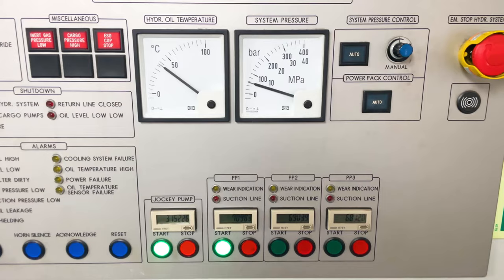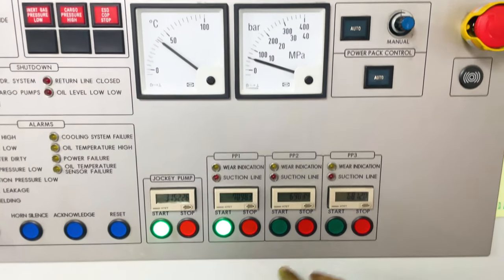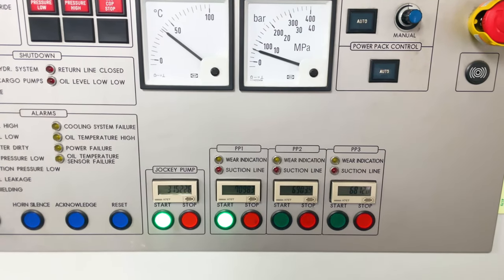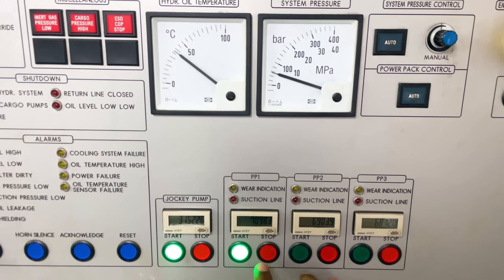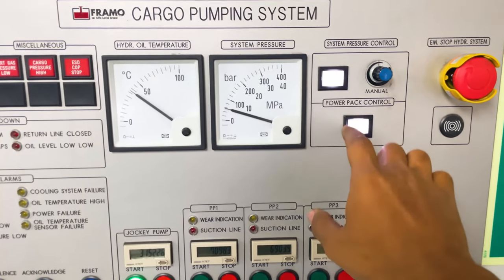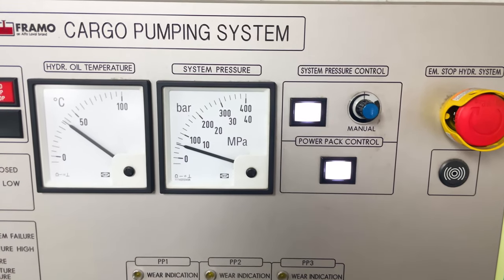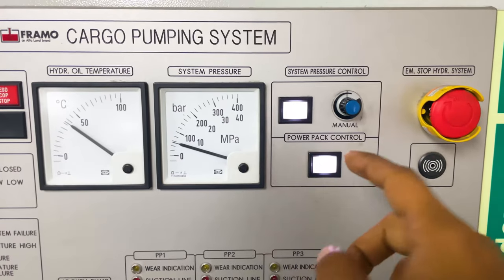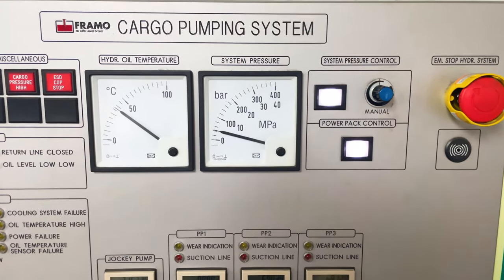Now the power pack is running. This auto function is automatically enabled as soon as we stop all three power packs. As we can see, if I stop this power pack, you can see the auto function is automatically enabled, and the power pack goes into auto mode.